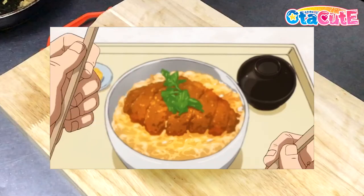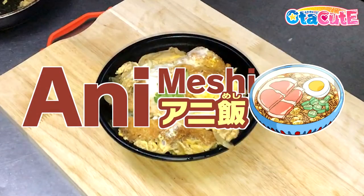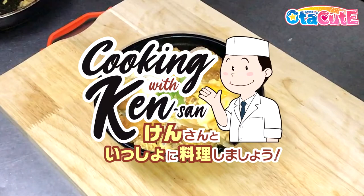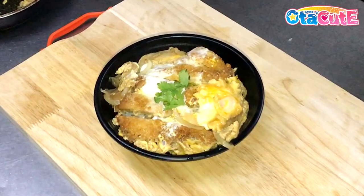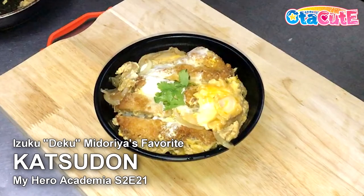Hello everyone and welcome to AutoCute's mini segment that we dub as Animeshi, where we take food from famous and trending anime and recreate it as best as we could IRL. For this episode, we're going to make Deku's favorite pork cutlet bowl, locally called Katsudon in Japan, which debuted in Season 2, Episode 21 of My Hero Academia.